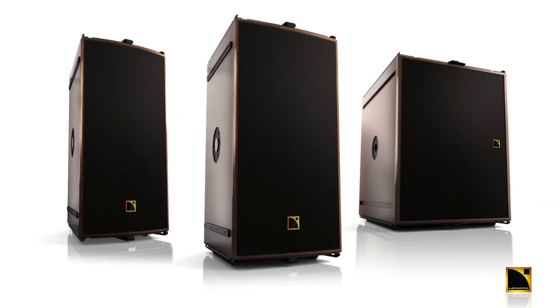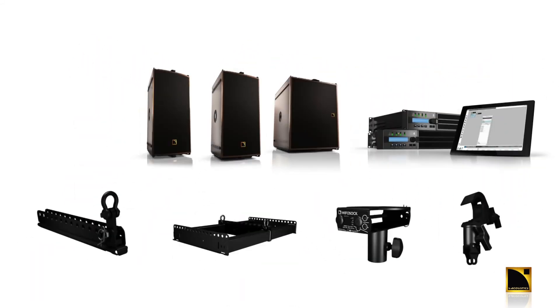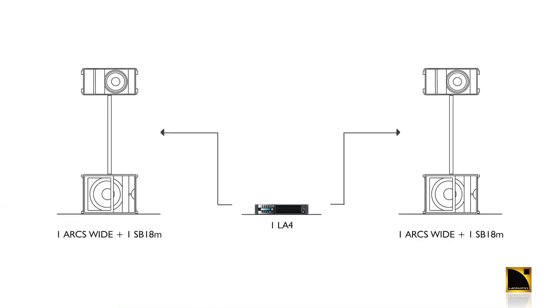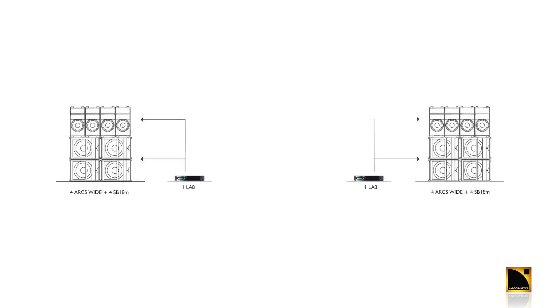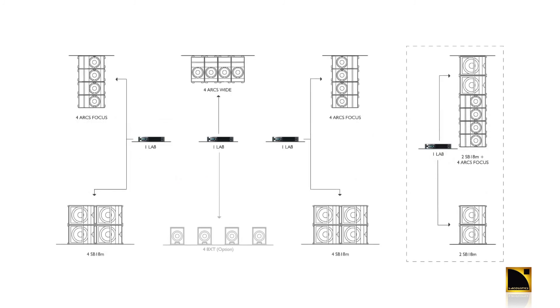The ARCS Wide, Focus, and SB18M is a complete turnkey solution: the three enclosures, the rigging accessories, the amplification and DSP, and the optional Sound Vision simulation software. The system is highly scalable — starting with a pole mount kit, expanding to a medium-sized left and right front-of-house system, all the way up to a complete front-of-house system capable of audiences up to 2,000 people. That will deliver high impact, high SPL, and have that pristine sonic signature you've come to love from L-Acoustics.